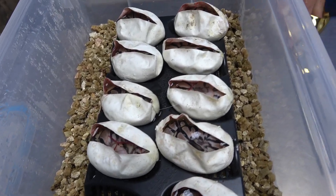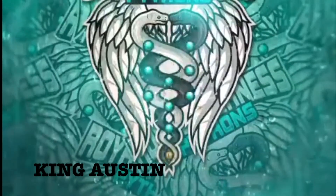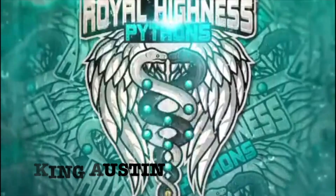100% triple het ultramel clown pied — of course, everything is also possible het for hypo. Hey, what's up guys? It's Austin here and I hope you're having a great day. In today's video, we got an egg cutting clutch and this is clutch 33. I'm really excited for this clutch. The pairing was an ultramel pied possible het hypo to an enchi blade clown.